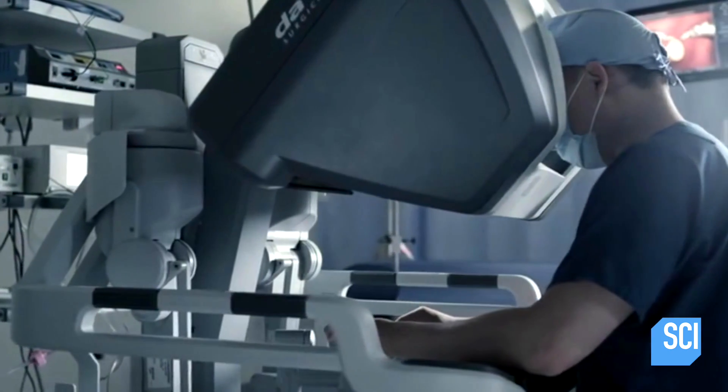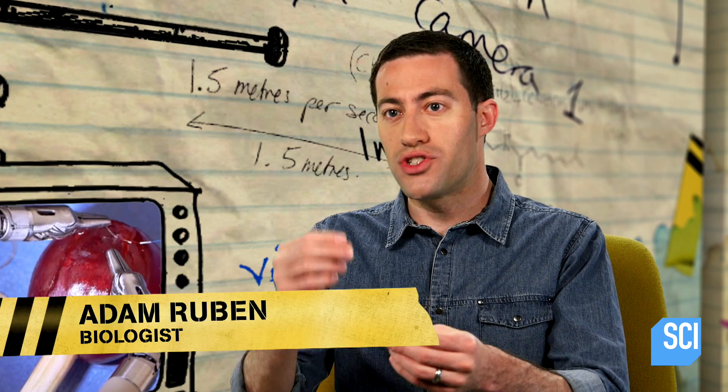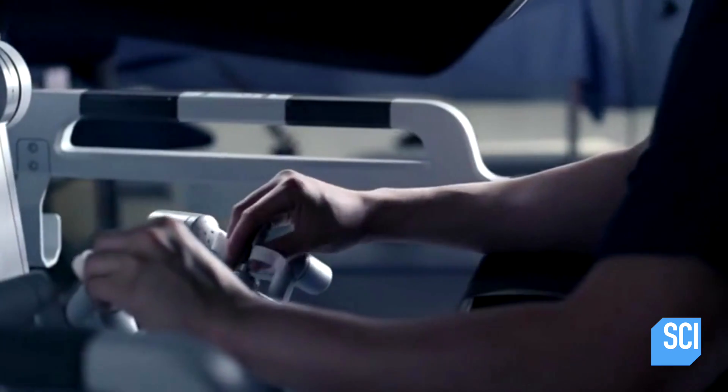So the surgeon is actually sitting behind a console where he can see what's going on on a high-definition screen. The doctor can even zoom in up to ten times on that grape skin, and the instruments themselves can rotate with seven degrees of motion.